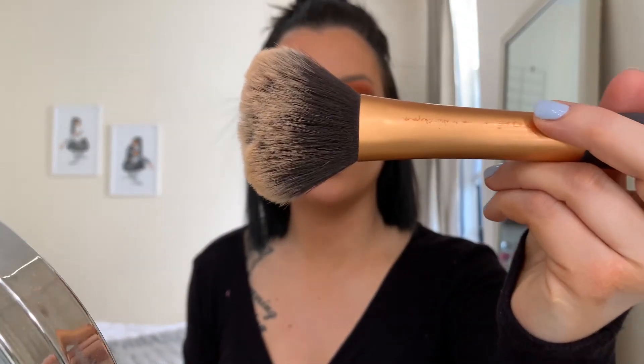Now hopping back to the face — I like to let my eye look sit while I do my eyes, then come back to my face. I'm going to brush off my bake with this fluffy Real Techniques blush brush, which also helps blend everything out.